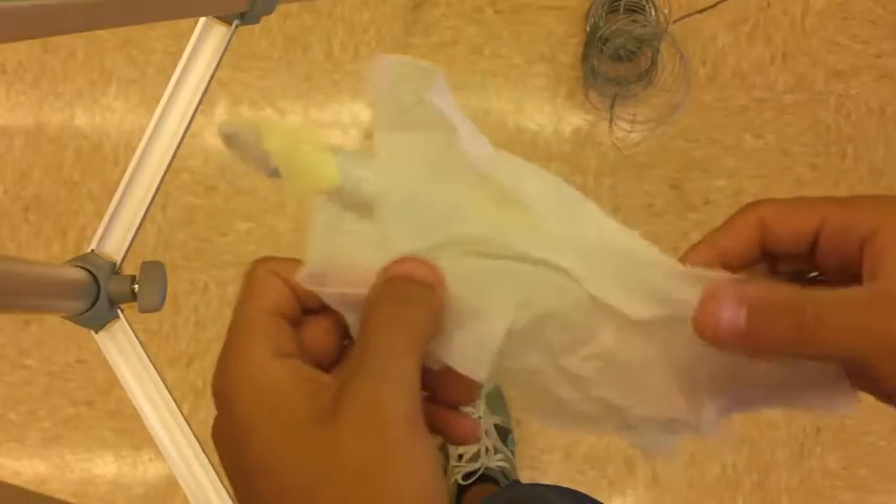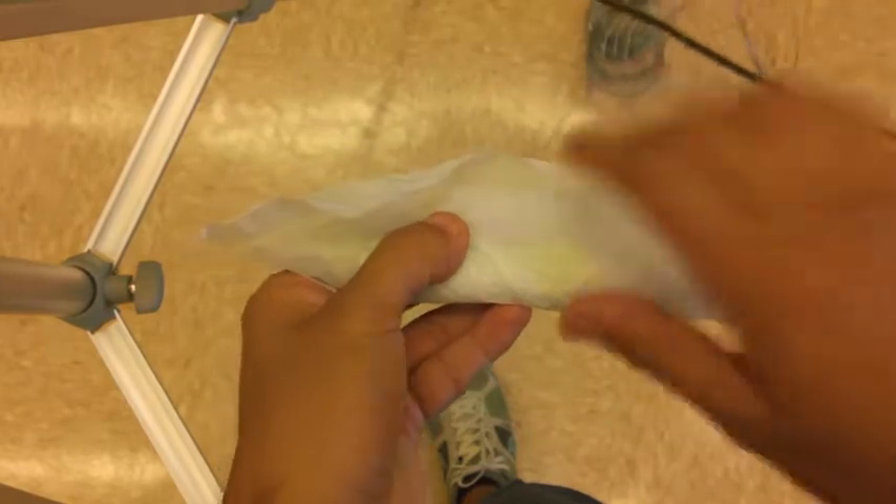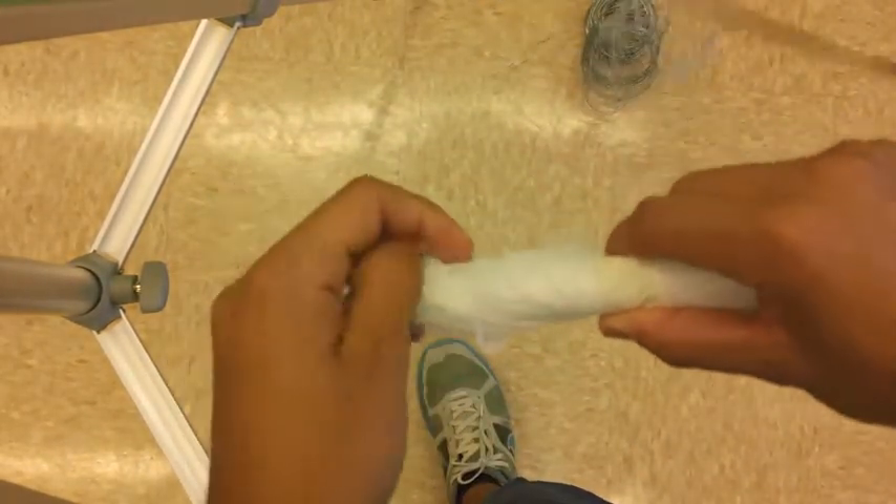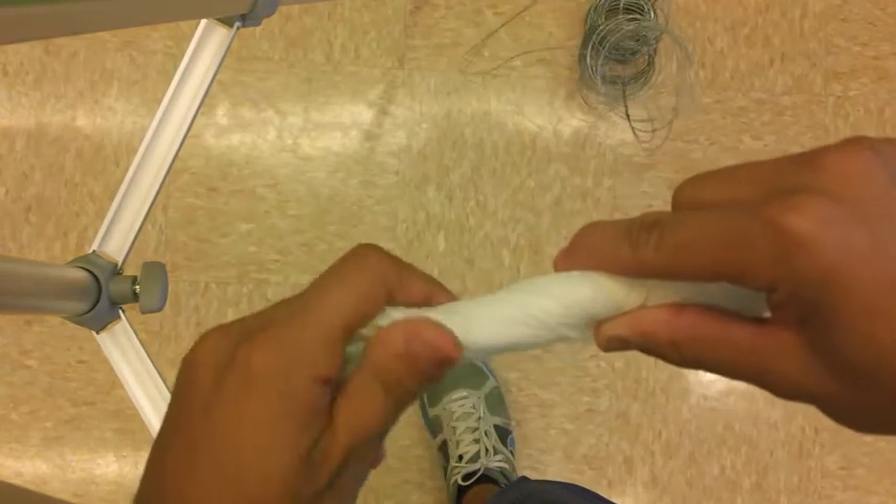Once you've done that, get the plastic wrap and put that on top of the polyurethane foam. This is going to give it a nice wrinkly texture.